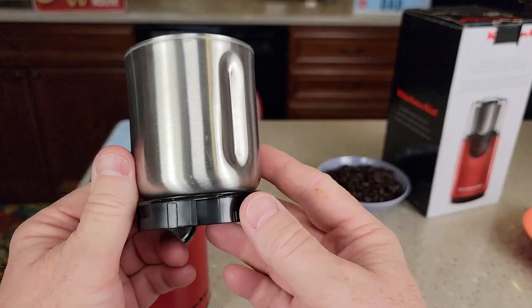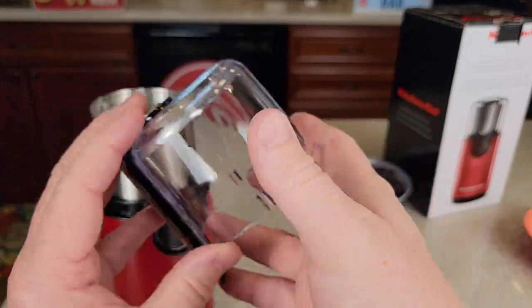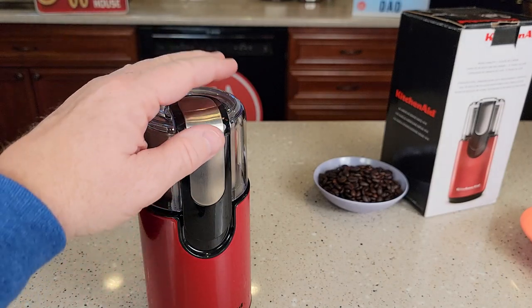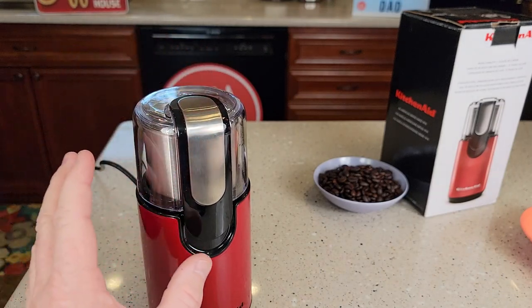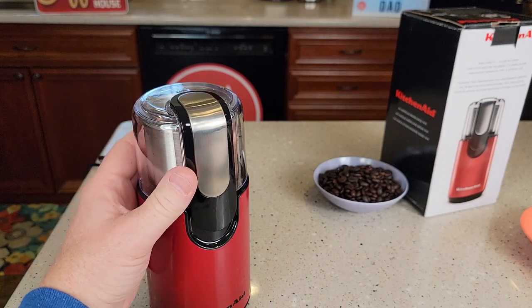Cleanup is very simple. I can put this part in the dishwasher, same with this one — this one didn't get very dirty, but I could put it in the dishwasher also. If I want my coffee to be ground finer, I would just hold it down longer. If I was making a cold brew and wanted a coarse grind, I just wouldn't hold it down as much.